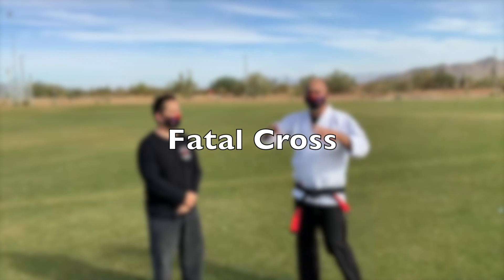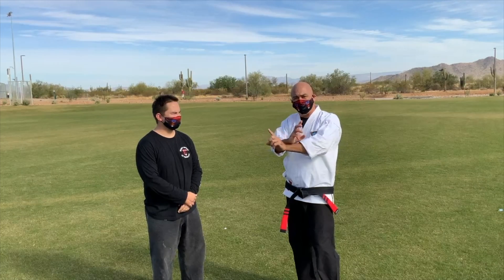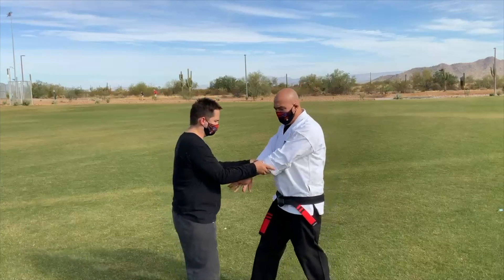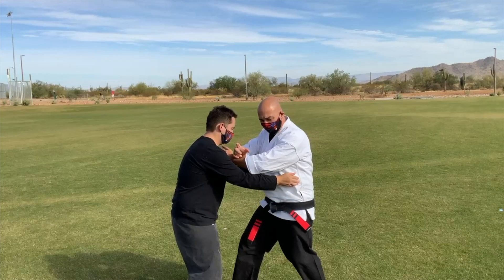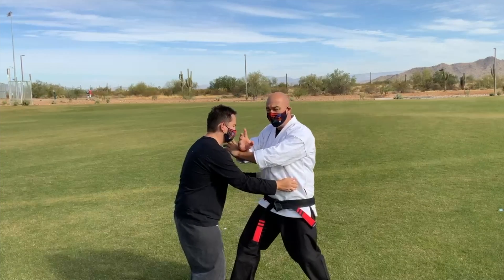We're going to do a small isolation on Fatal Cross, looking at if I can't cross the arms. I'm going to do the sternum instead — it's a nice place to operate from. I roll my hands out and stick. This is where I see the attacker, and he's practicing a press on me.